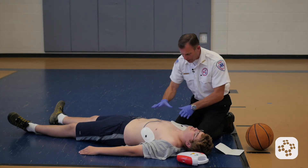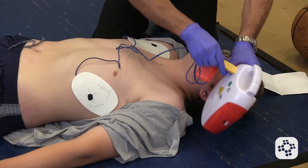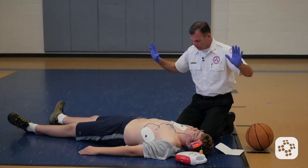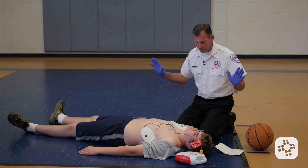These are actually sticking quite well, so now I'm going to go to the last step, which is plugging in the connectors. The AED is now analyzing rhythm. Everyone stand clear — make sure not to touch the patient, don't bump them. Shock advised. Charging. Everyone stand clear.